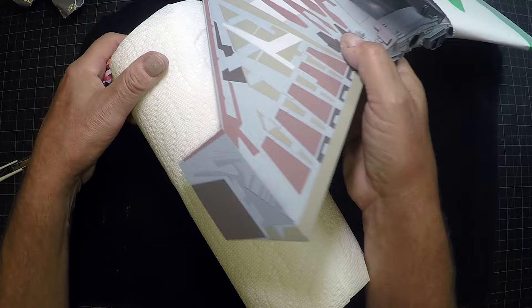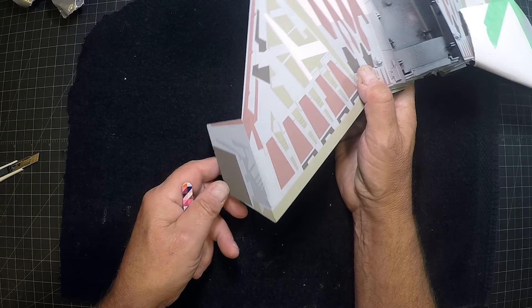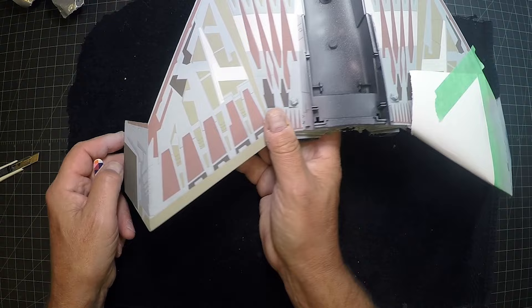Not much adjustment needed on that one — it fits right in. Doing the other side now, then giving a final coat of our light gray base color, and pulling the masking off to see what it looks like. There you go — subtle, but that's the way it was on the filming model, so that's the way we got here.